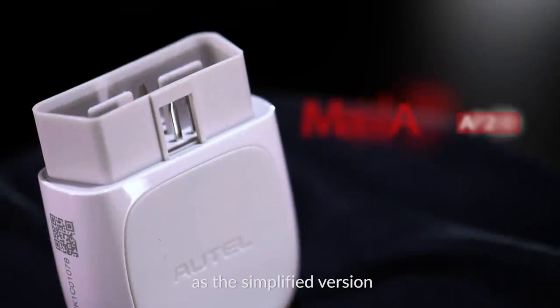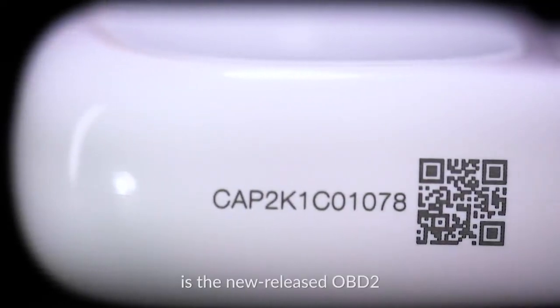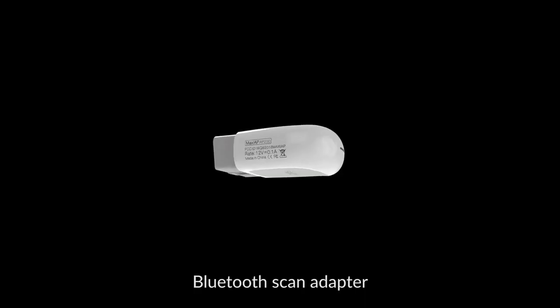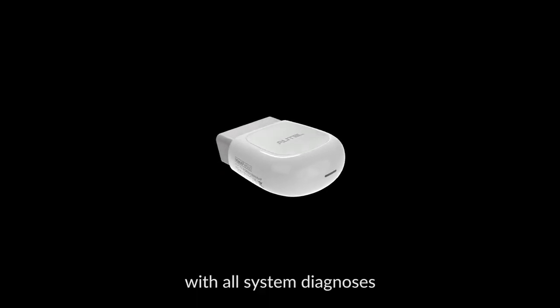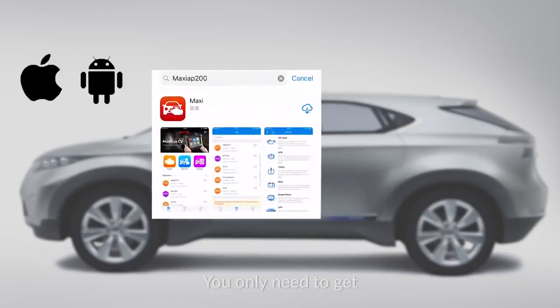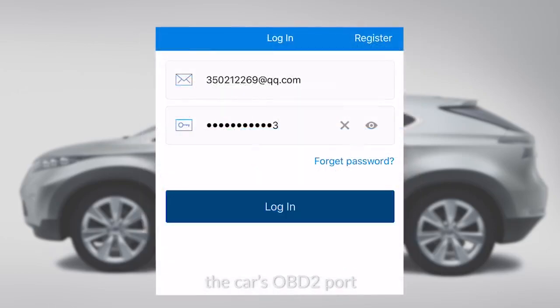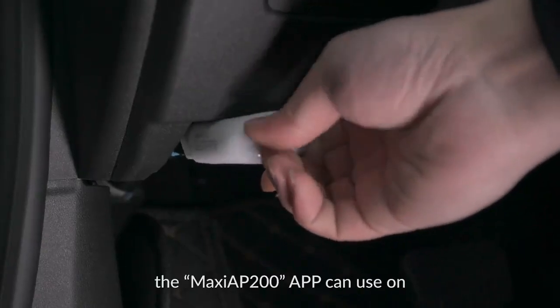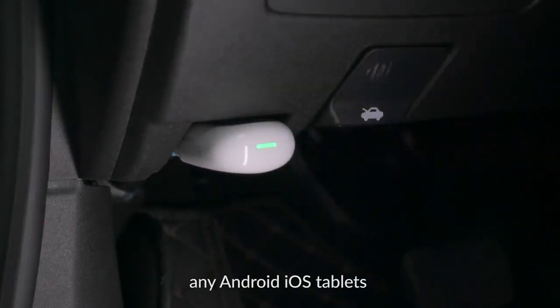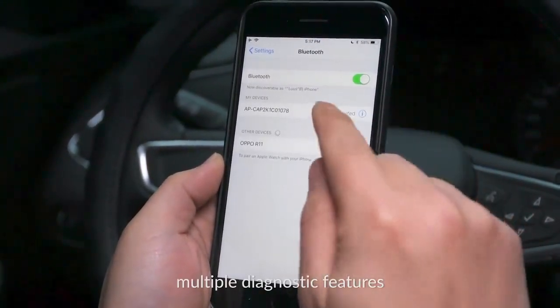Autel AP200, as the simplified version of MK808 and MX808, is the newly released OBD2 Bluetooth scan adapter, with all system diagnosis and 19 special functions. You only need to get the Bluetooth dongle plugged into the car's OBD2 port, and after registration, the Maxi AP200 app can be used on any Android or iOS tablets or smartphones to view multiple diagnostic features.